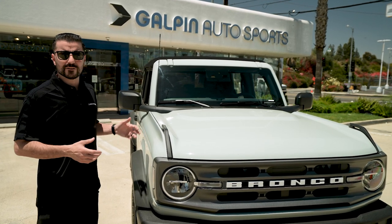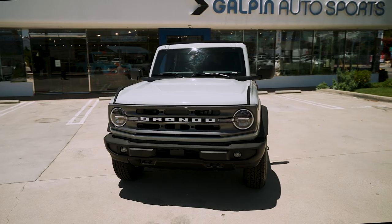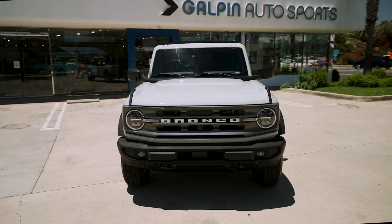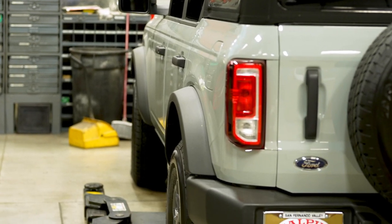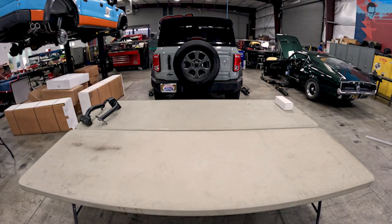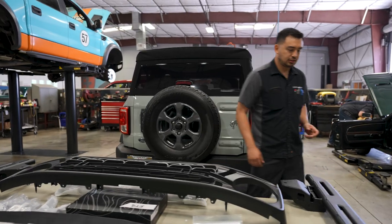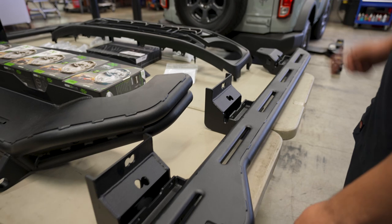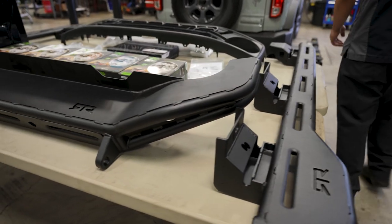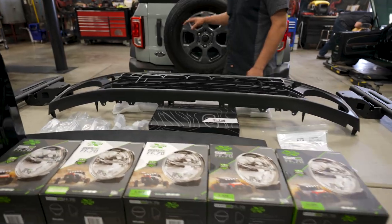I want you guys to tag along for the ride, check out the progress, and I hope you guys enjoy the build. Right now we're trying to get organized, laying all the RTR parts out, trying to see which parts are going to go on this Bronco. We have RTR rock sliders, bumper, grille, and light bar — a whole bunch of RTR accessories.